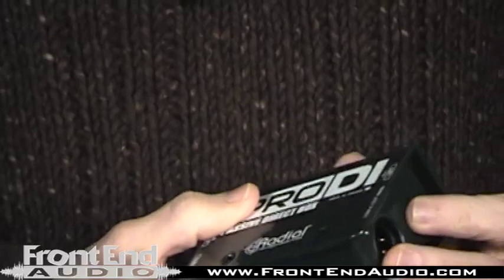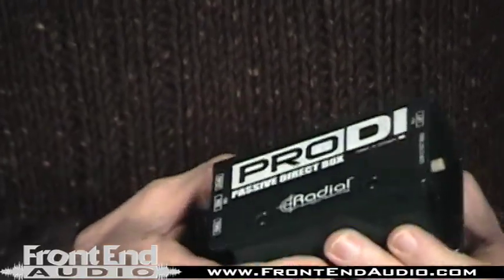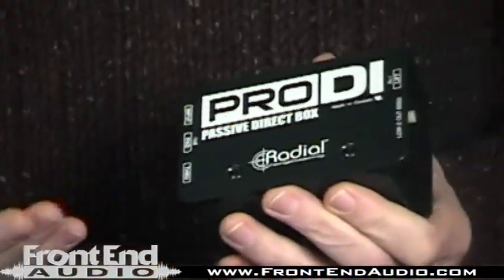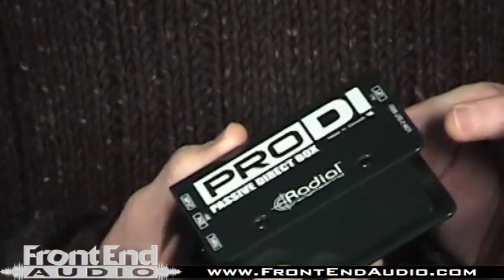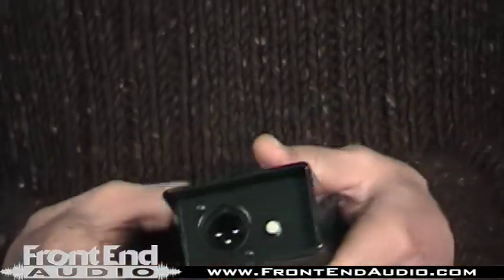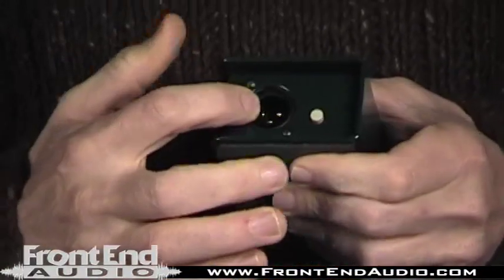And of course it's got a ground lift switch, which is good for eliminating hum or ground loops. Often when you hook up a direct box, you'll get a hum, so you definitely want to have a ground lift available. And there's your button there, and there's your output.